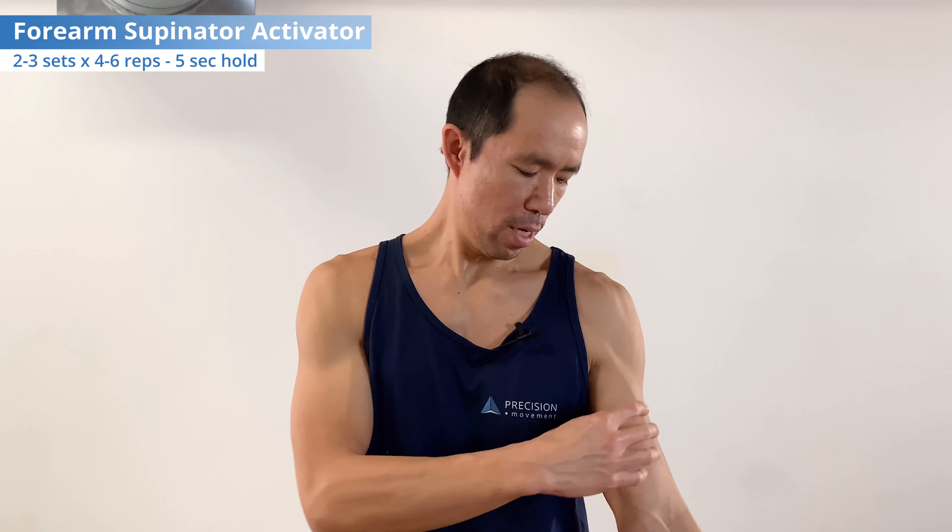The reason we fire up the tricep is to shut off the biceps through reciprocal inhibition. When we activate the tricep and straighten the elbow, we can reduce biceps contribution so it's not assisting the supinator movement. Also, when the elbow is fully straight, the biceps brachii doesn't have a good mechanical advantage to supinate, so the supinator has to do more of that work. For this exercise, do two to three sets, four to six reps, holding for five seconds, starting at the lower end and working your way up over time.